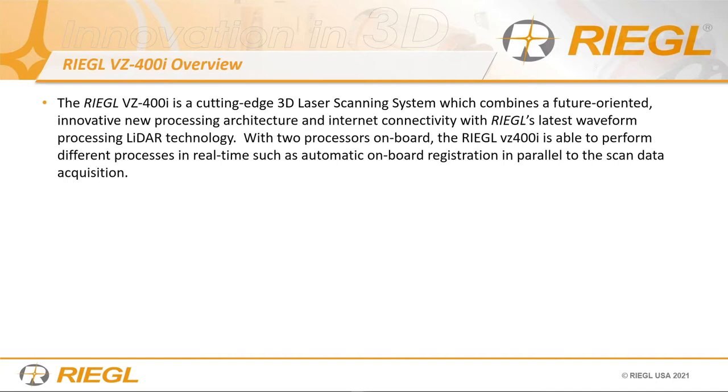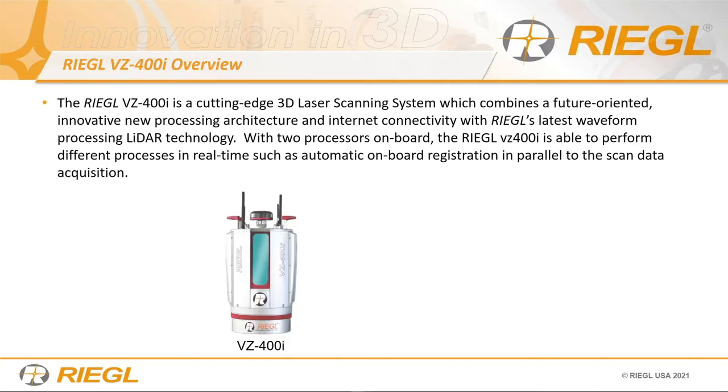This scanner is very unique — it's got dual processors. One is dedicated for scanning and acquisition. The other processor is dedicated for post-processing applications such as registration, colorization, monitoring, and a number of other things. I'll show you what the apps look like throughout my presentation. The VZ400i is not just what you see in the shell — it's got a lot of internal components that really make it a productive system.